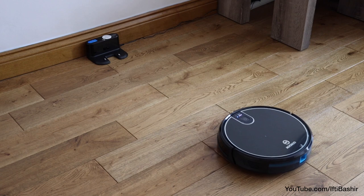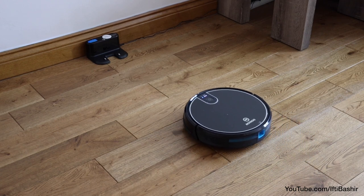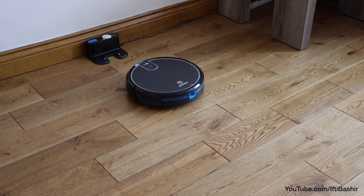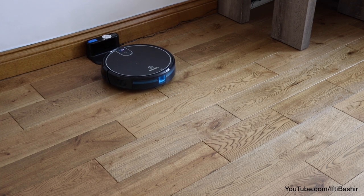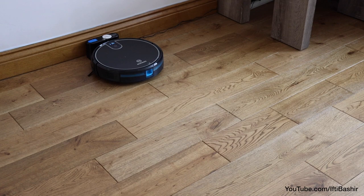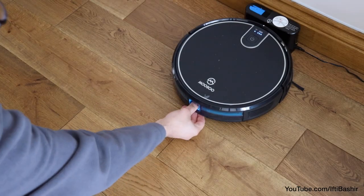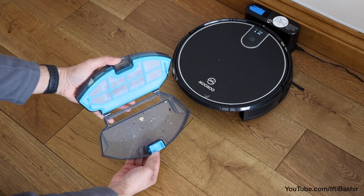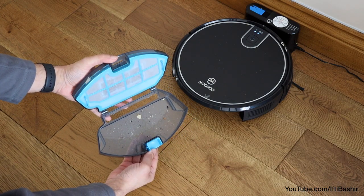When the MT710 has been running for some time, it will naturally need to recharge, and as it detects when it's running low on battery, it will direct itself to the charging dock so it won't die while it's vacuuming. All in all it works really rather well, with that extra large 600ml collection bin meaning you won't be emptying it out very often.